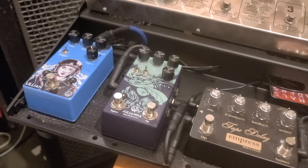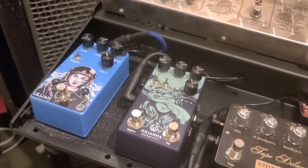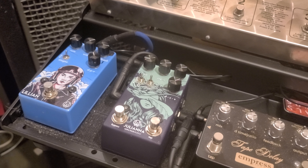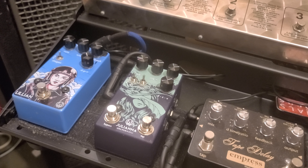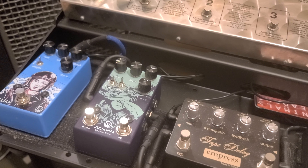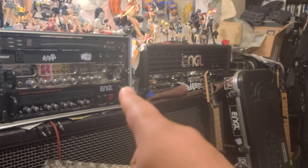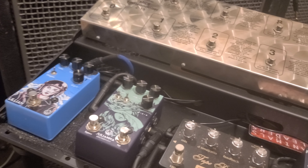These two pedals over here are Walrus Audio pedals that I just recently got last year. The one to the right is called the Julianna — that's a brand new pedal from Walrus Audio. It's a stereo chorus and one of my favorite choruses ever. It has a lot of features: only four knobs, but it also has stereo outs right there. If I wanted to, I can use the stereo outs on the 580 into that and then into two cabs for a stereo setup, which is really nice for that chimey chorus stuff.